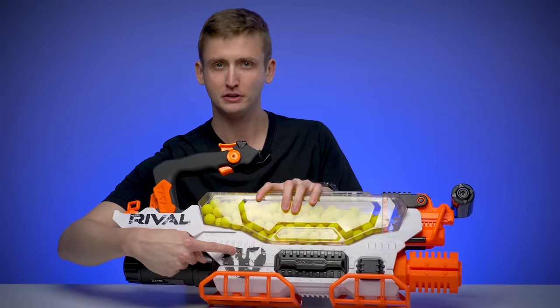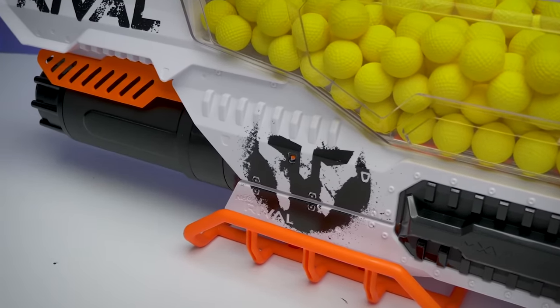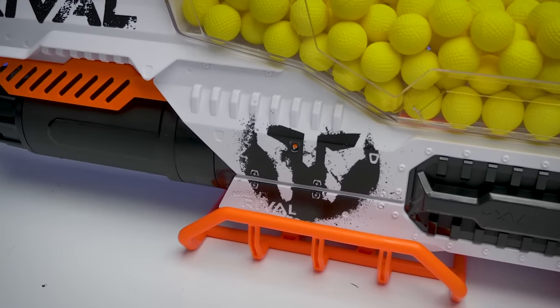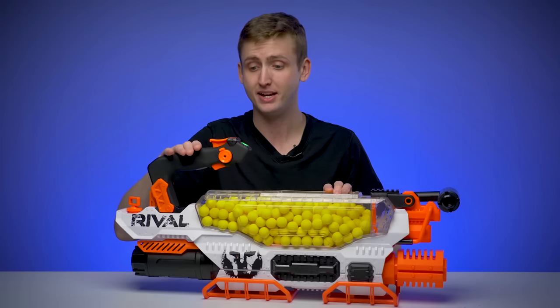In the side of the blaster there's a little orange button — it's real small. It's a reset button in case the electronic systems fail or there's an error and something's not working. You get a paper clip, poke it, and it resets. Moving back to the main handle.